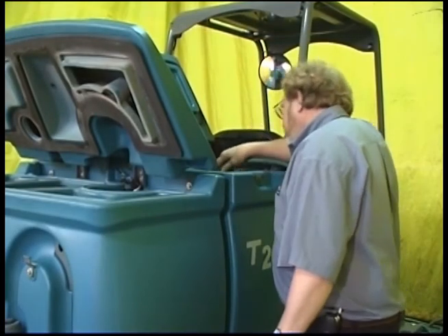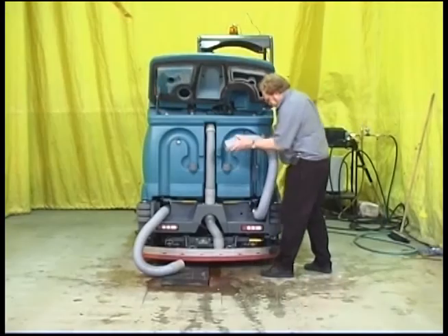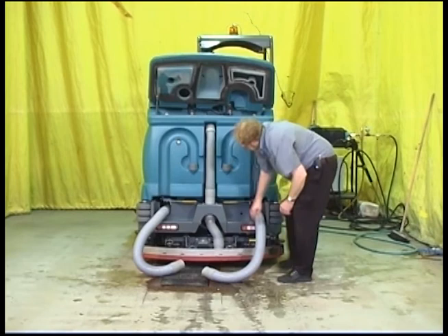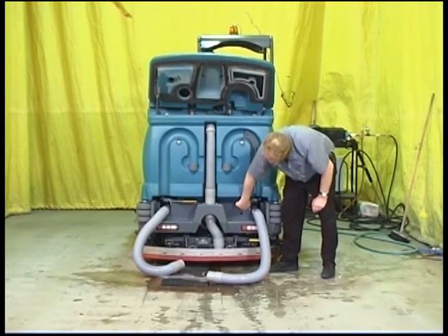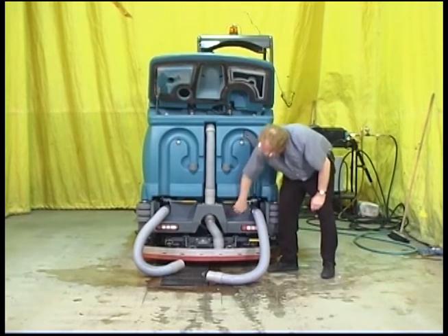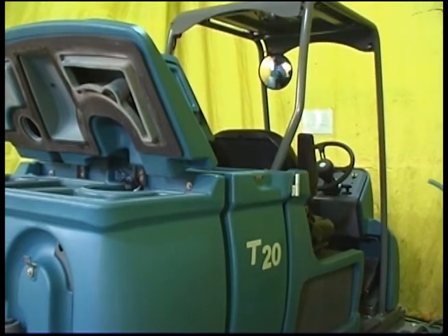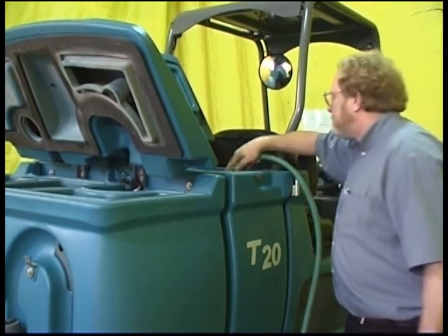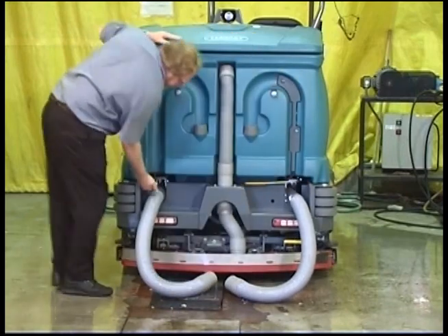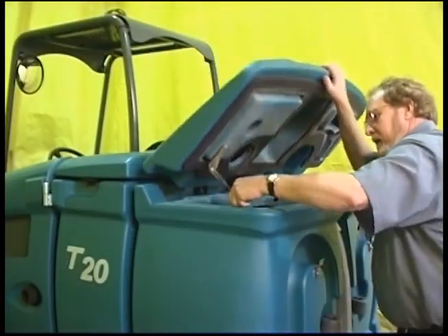If your machine is equipped with the ES option and it has been used, you will also need to clean the solution tank. Place the solution tank drain hose next to a floor drain and open the solution tank drain control valve — the valve handle can be moved to adjust the flow of water. Raise the solution tank covers and rinse out the tank with water. Do not use steam to clean the tanks, because excessive heat can damage the tanks and other components. Once both tanks are clean, close both drain control valves, restore the drain hoses, and close the tank covers.